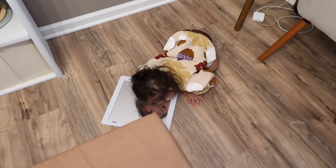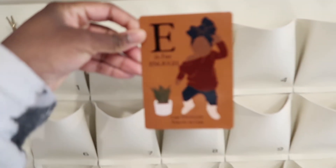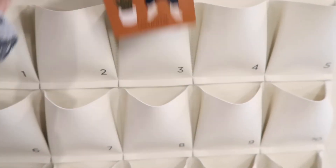She's playing with this mirror and giving it kisses because she doesn't understand that it's her — she thinks it's another baby. So sweet. I also switched out her affirmation for the week: 'I am enough. Exactly as I am.' That's probably my favorite one because I have a 'You Are Enough' tattoo.